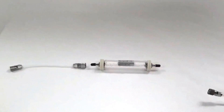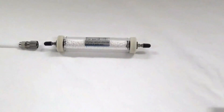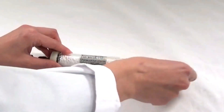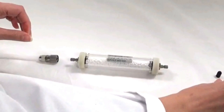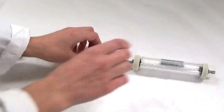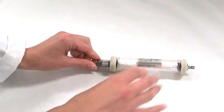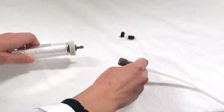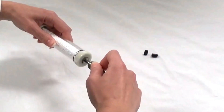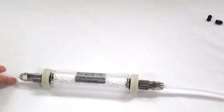Next, we will remove the black protective caps from the calcium chloride filter and attach the 6-inch Teflon tube to one side — make sure it locks — and then attach the 3-foot Teflon tube to the other side, also making sure that it locks into place with the Quick Connects.